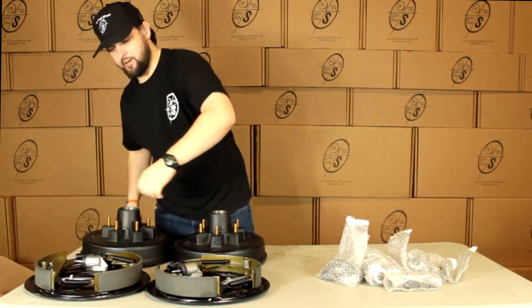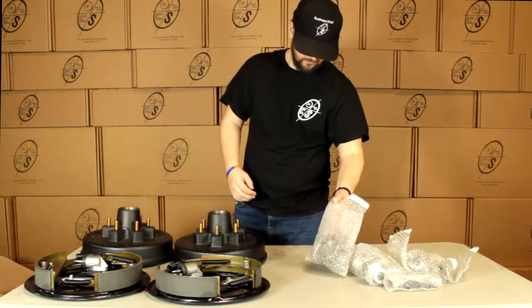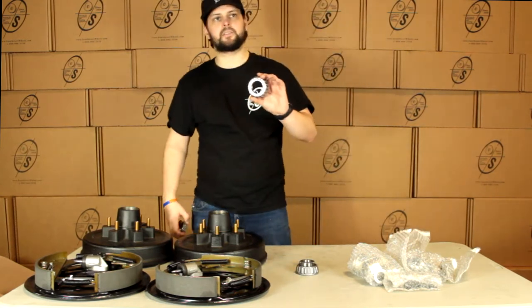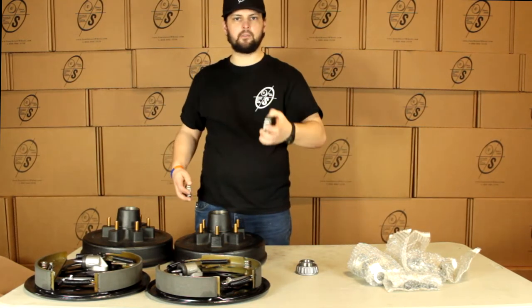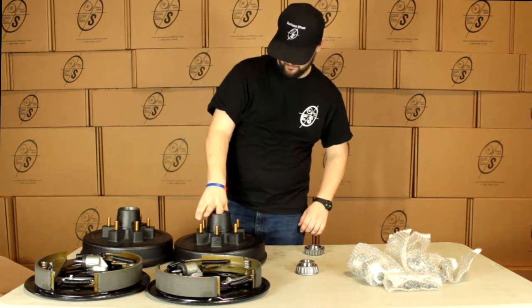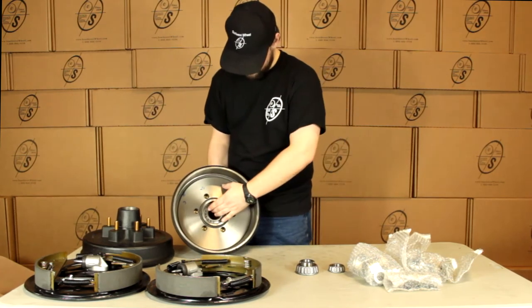So with this kit we're going to get two hub and drums, a left hand and a right hand backing plate. And we're going to get an inner and an outer seal for either side. Our inner seals are going to be the 25580 and our outers are going to be the 15123. Our outers are going to just pop in right here and our inner seals just go right here.